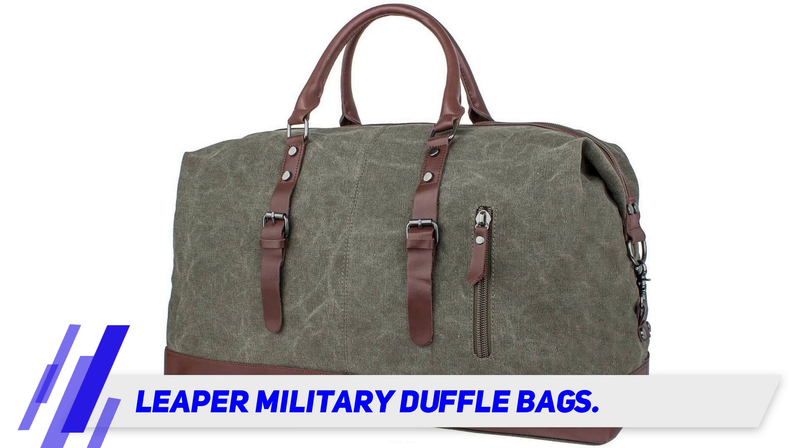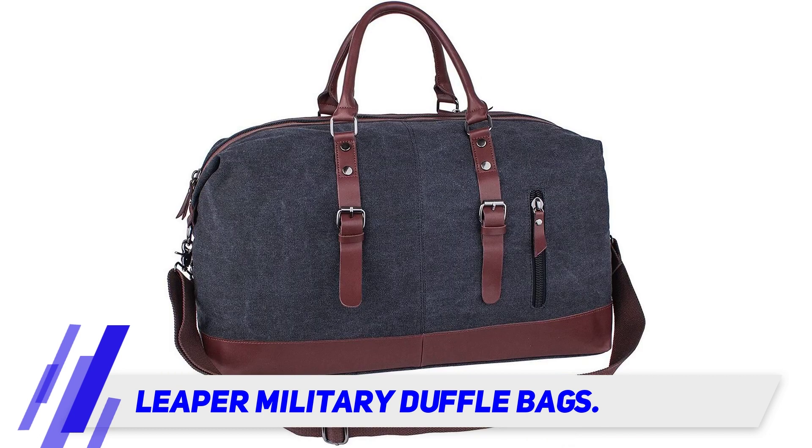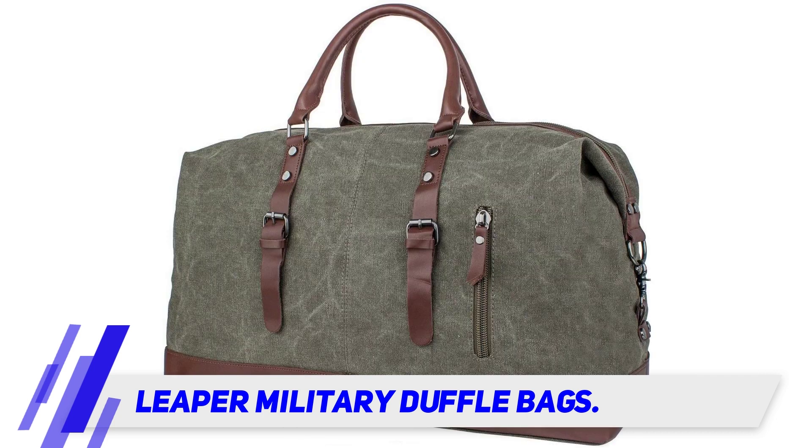The Leaper duffel bag is slightly larger than a typical gym bag, but it meets maximum carry-on size with most airlines. The primary zipper is made with heavy-duty nylon teeth and a metal tab. The interior has a woven material with space for a laptop and clothing.